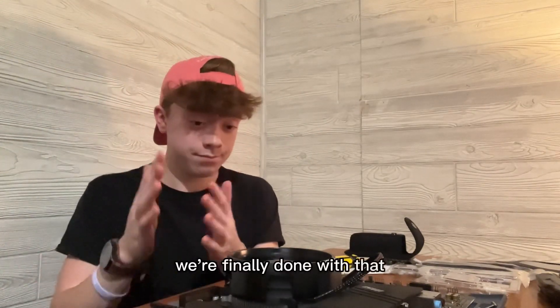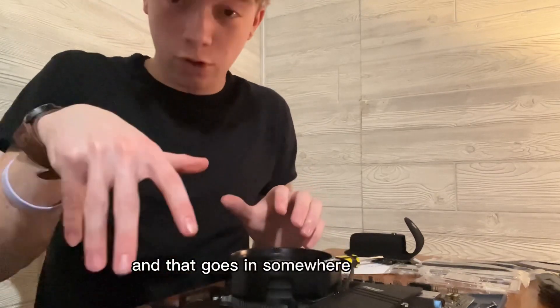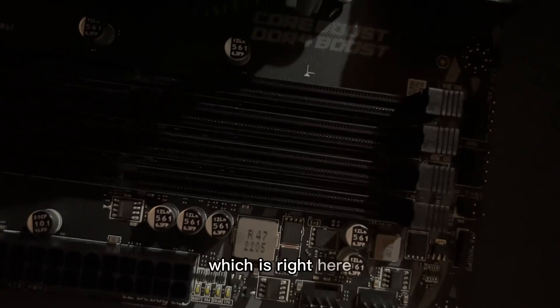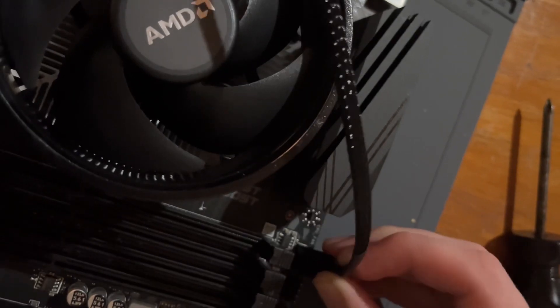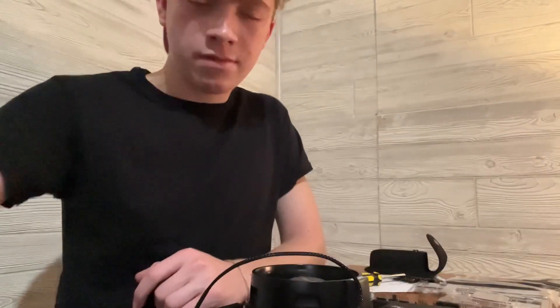Finally done with that. Now we have to hook this cable up somewhere over here - I'm gonna figure that out and plug it in. This next part is incredibly simple: take this part here and hook it up to the CPU fan which is right here. It should plug in one way or another - maybe it's like a USB, try one side, you fail. Now that the fan's in, we're gonna move on to the RAM.